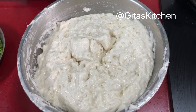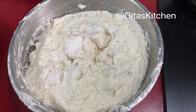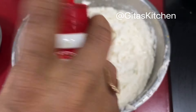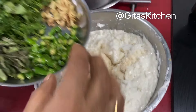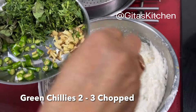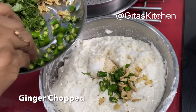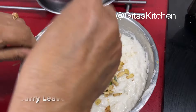First we will add some salt to the batter. Next add a sufficient quantity of hing, 2 or 3 chopped green chillies, finely chopped ginger, and also some curry leaves. Now mix everything well together.